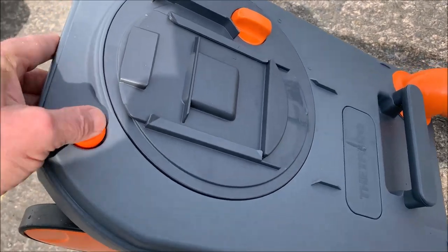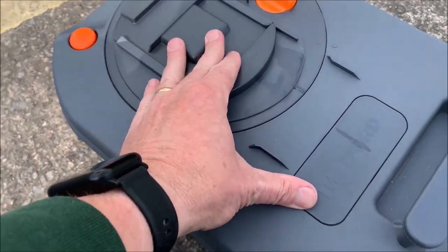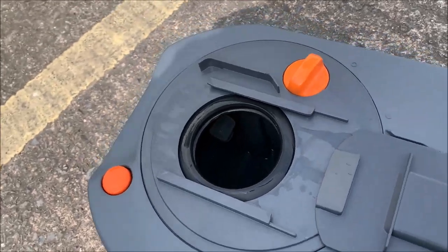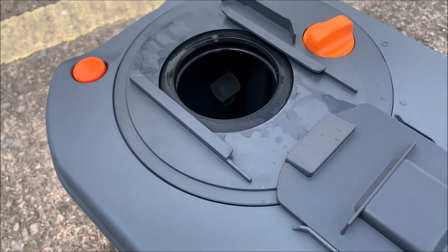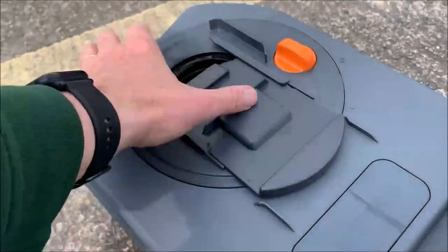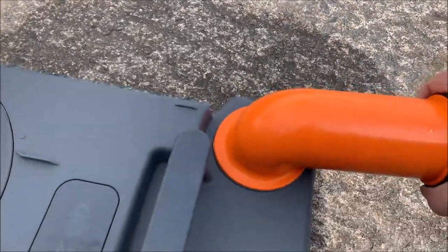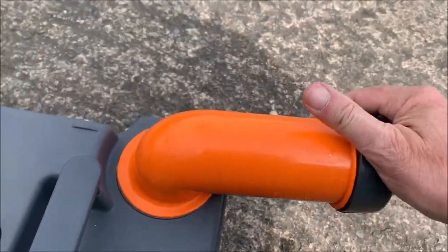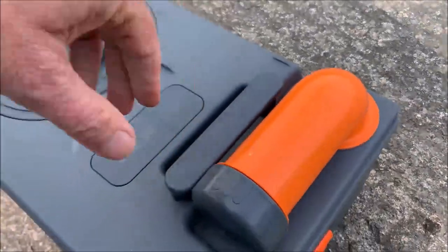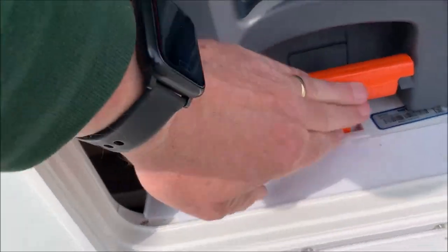Lean the cassette forward and press that button to release any air pressure. You'll want to rinse it out. Open this slide - there's the float inside, that's how it tells you when the cartridge is full. Make sure you close that up and slide it back. On the cap there are measurement markings so you can add the required amount of blue or green chemical and dilute to the manufacturer's instructions. It slides back in and this handle is telescopic so you can carry the waste to the disposal area.